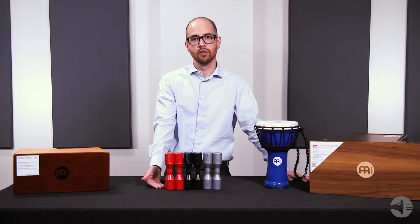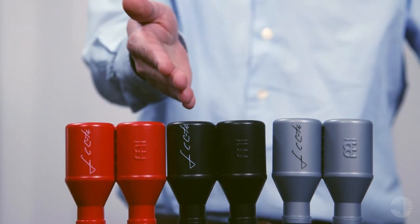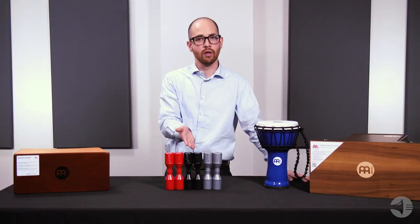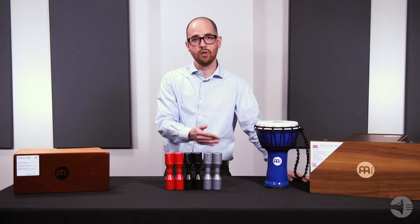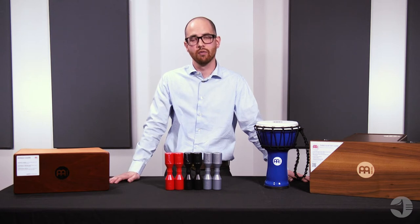The red is soft, designed for recording studio and low dynamic situations. The black is medium, perfect as an all-around shaker that blends well with other instruments. The gray is the loudest, used for live performances where more cutting volume is necessary.